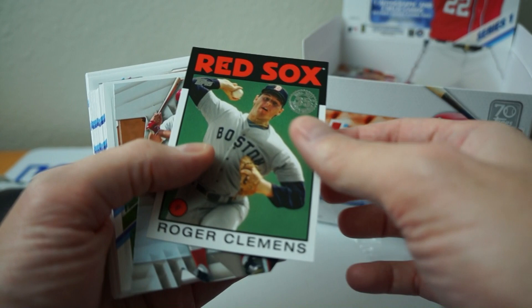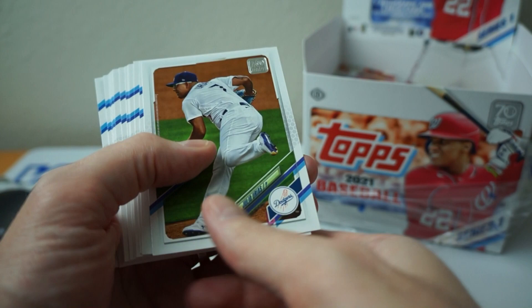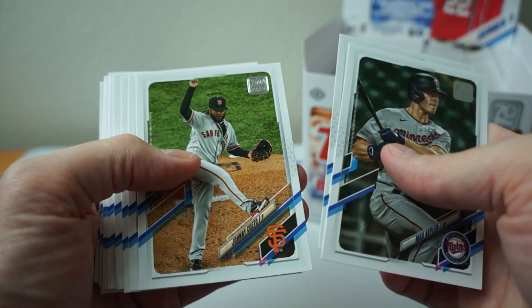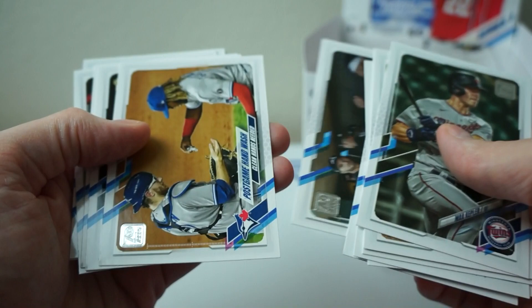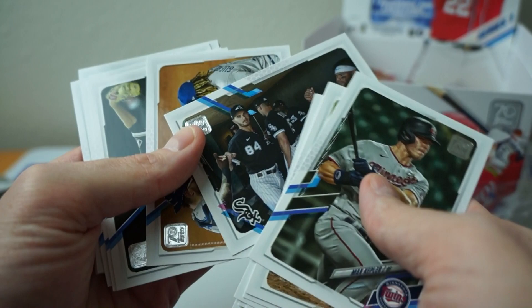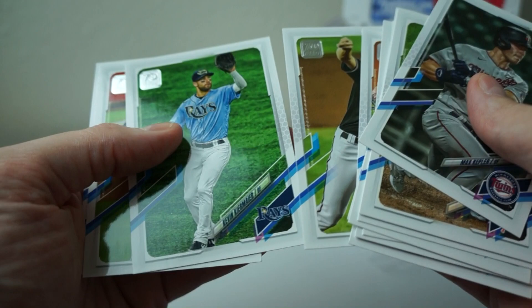Clemens — oh, that's cool. Die Cut. Johnny Bench. Those are pretty sweet. Platinum Players. A lot of Dodgers. This picture looks all distorted — he looks really distorted, maybe the lens. De Jong. Weaver. Kiermaier. Gonzalez. And Ramos.